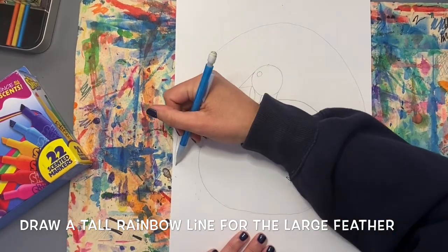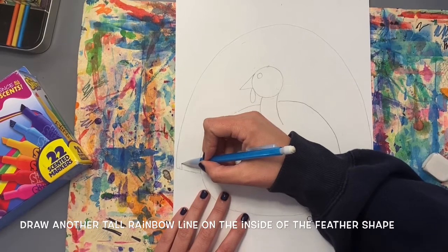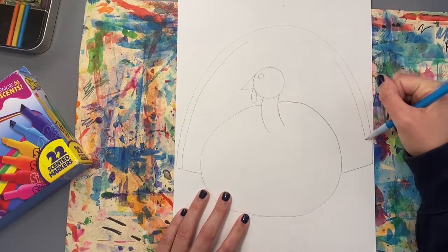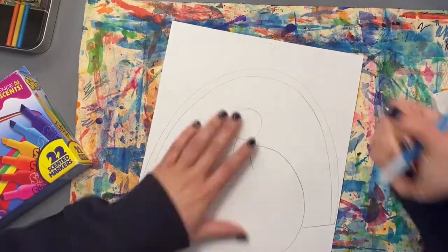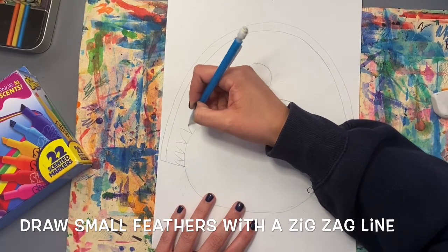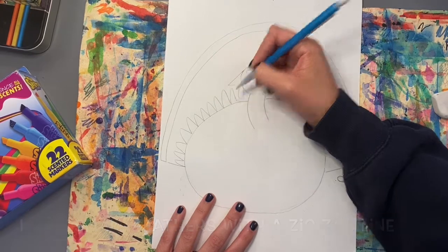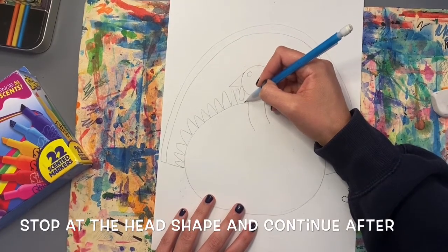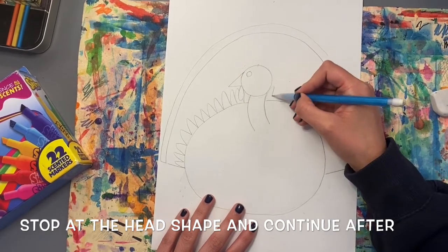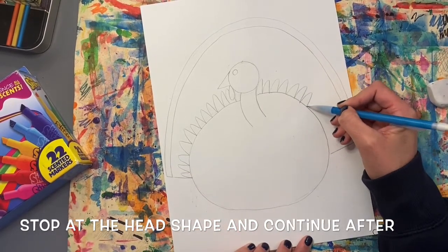Now I'm going to connect that to the side of my turkey's body. Then I'm going to draw another tall rainbow line on the inside of that first line. Next, let's add a bunch of small feather shapes close to the turkey's body. I'm using a zigzag line shape to make this feather shape. When I get to the turkey's face, I'm just going behind those details — behind the wattle and behind the nose.